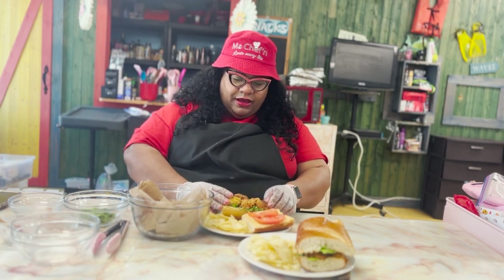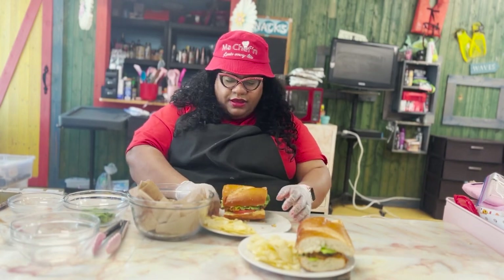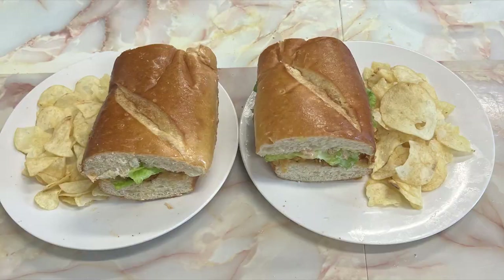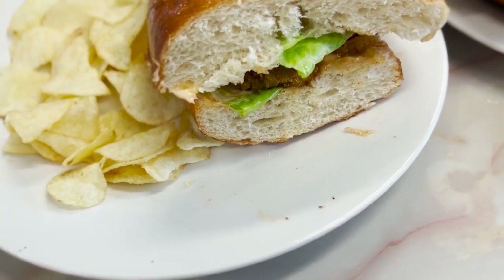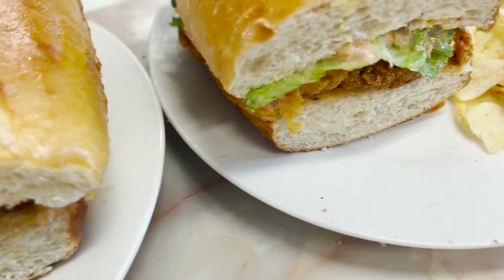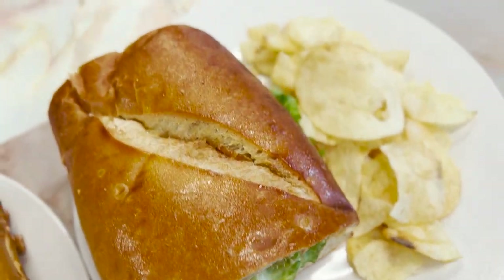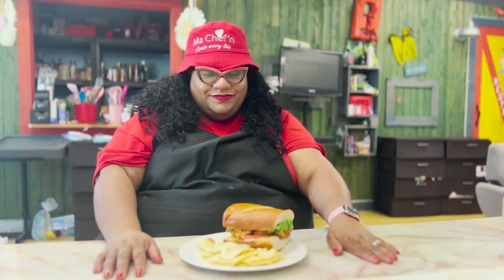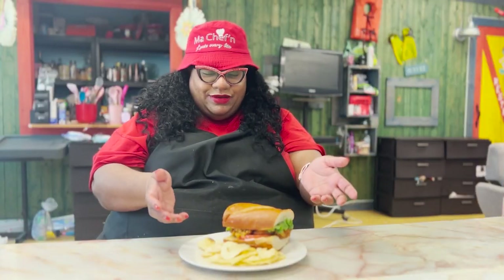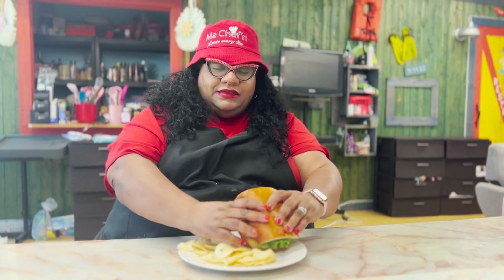There we go. Oh my gosh, look at this. Here is our po'boy sandwich. Bon appétit. We're going to try this. That's a big sandwich — big, big sandwich. Look at all of that shrimp.